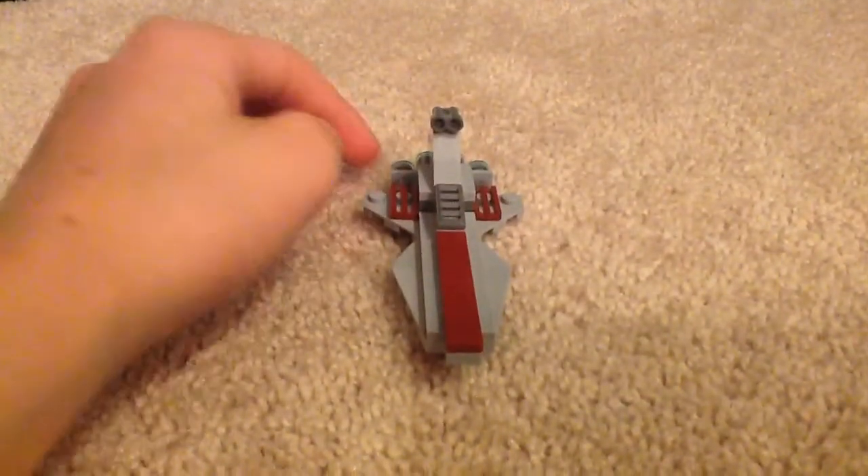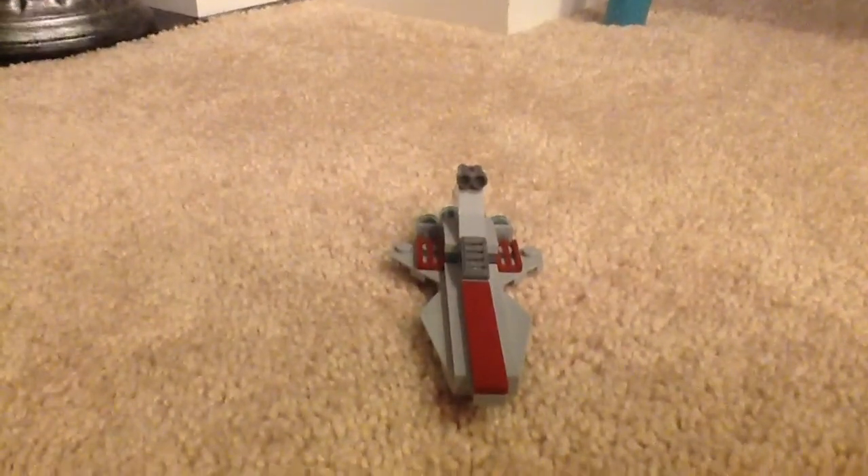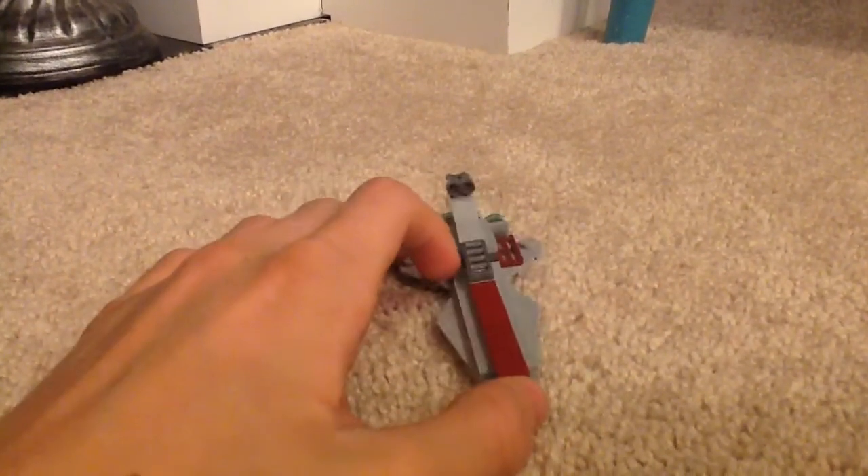I got this maybe in 2012, and they still released the set. If you're wondering where you can get it, it's about $5, maybe more like $3 or $4 US.